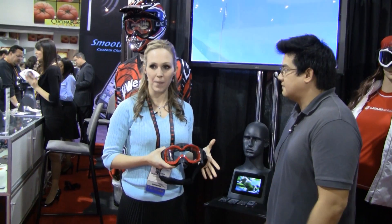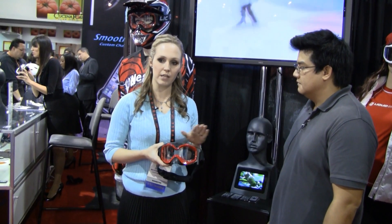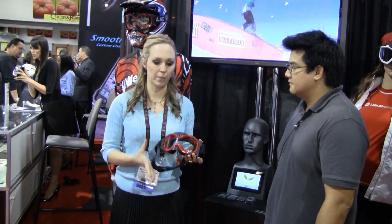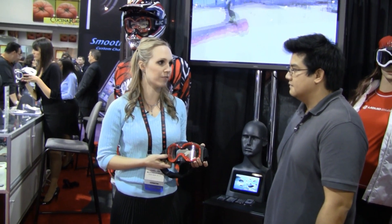Absolutely. These are basically video masks. They shoot still and digital video in high-def video footage. They shoot stills at 12 megapixel images interpolated. So you're going to get a really great photo or a really great video.